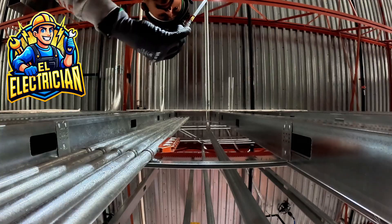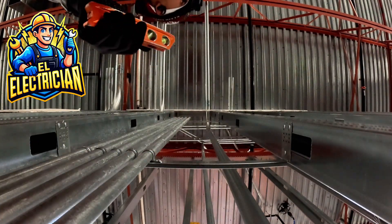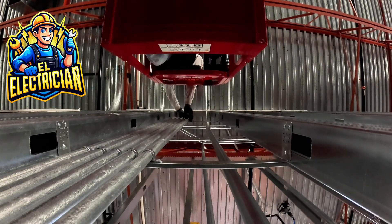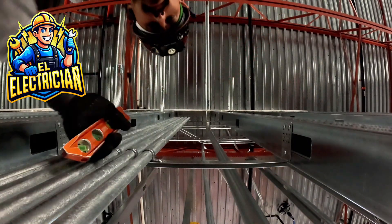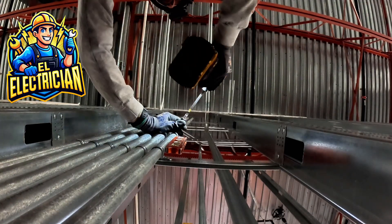Moving on, let's talk about getting the pipe up on the wall. Once my connectors are in, I start running my pipe upwards. This is crucial: I level each pipe as I go — don't skip that step. You're going to want to use a one-hole three-quarter inch strap with a self-tapper on a spreader bracket.